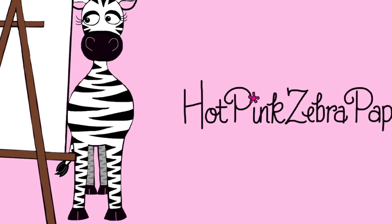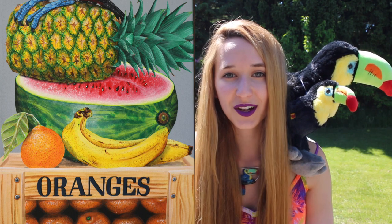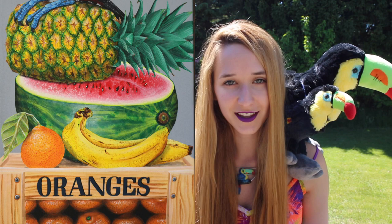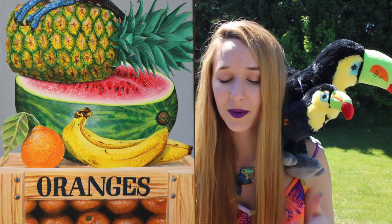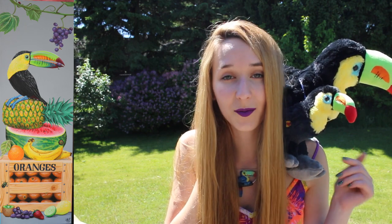Hi everyone! In today's video I'm going to be showing you part three of my toucan and fruit painting, otherwise known as 'Lunch.' This one is going to be the watermelon, the bananas, and the orange that's on top of the crate. The rest of the painting is split out into other videos, and there'll be links to those in the description box below, as well as the time lapse version of this painting. Don't forget to click subscribe for future videos as well.